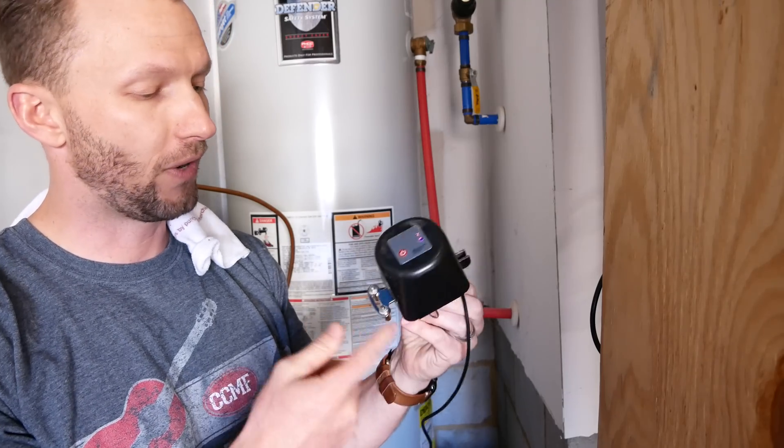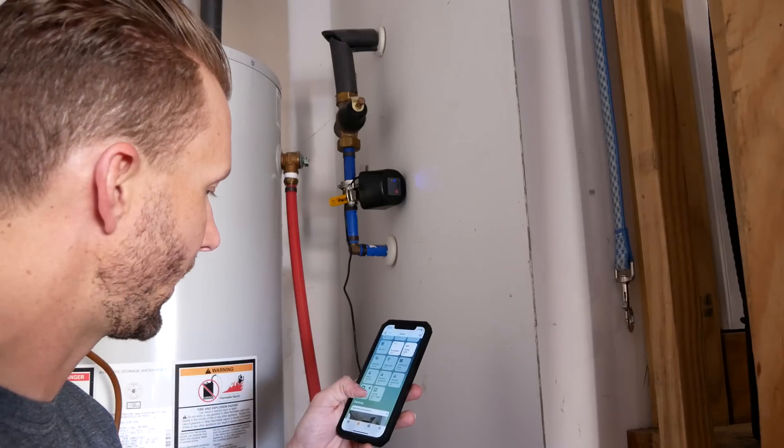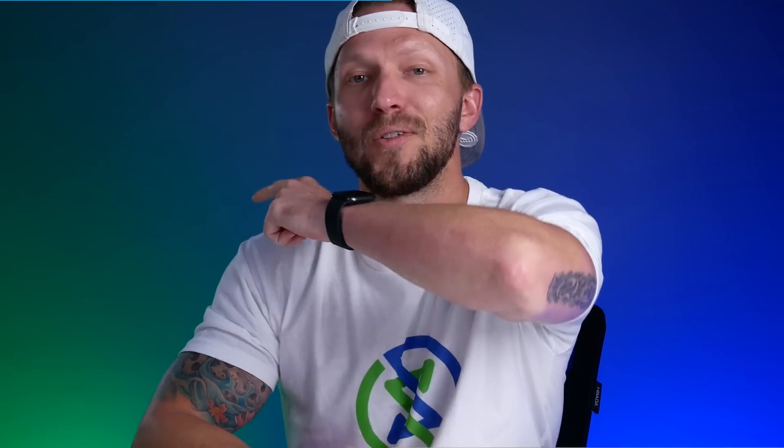Today we're going to talk about smart water shutoff valves and specifically what options we have for integrating those into our HomeKit smart homes. Let's go.